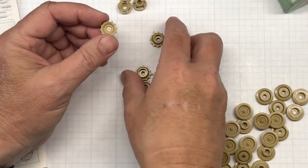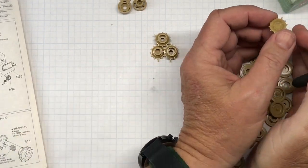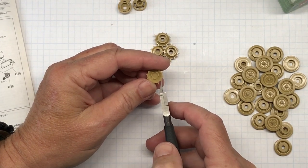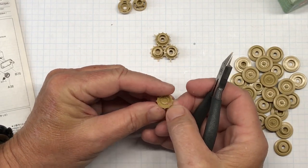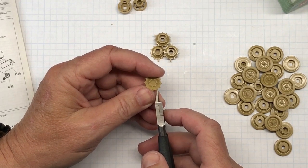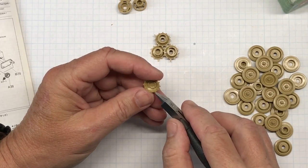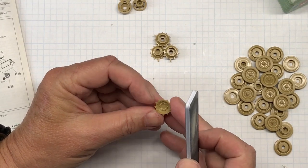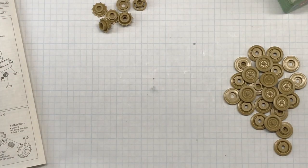A quick note on cutting the drive sprocket: the sprue gates here — if you look closely, you can see the outline of the tooth where the sprue attachment point is on one side, but on the other side you can't. What you want to do is line your cutter up with the angle of the tooth and cut it off. Then it just takes a very gentle swipe of the sanding stick to get it to look like the rest of the drive sprocket teeth.